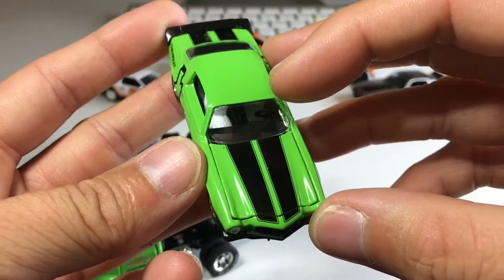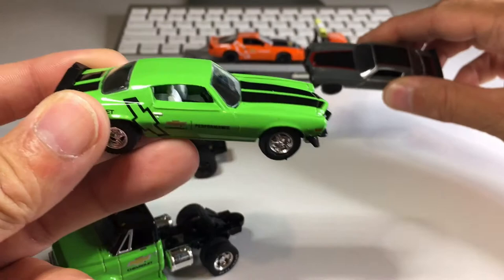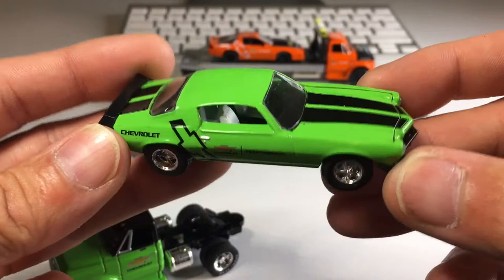I genuinely don't know if the hood opens, so I'm going to find out right now. I should have known better because this hood did not open — it's a second gen but the hood does not open. But it's okay; I don't think it takes anything away from the awesomeness of this little die-cast car. It looks really, really nice.